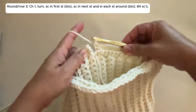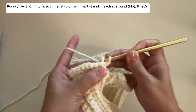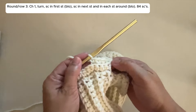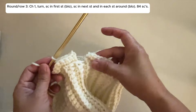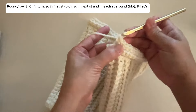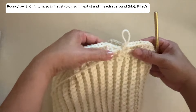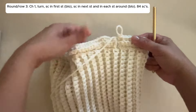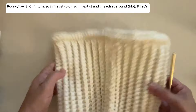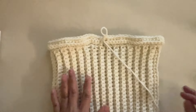Round 3 is the same as Round 2 but without the increases. Chain 1, turn. Single crochet in the first stitch, back loop only, single crochet in the next stitch, and in each stitch around, back loop only. Continue this pattern around. At the last stitch we stop — we don't join, just like Round 2. This round has 84 single crochets and will measure about 26 inches, or 13 inches when folded. If you don't have exactly 84, don't worry — just as long as you are in that vicinity.